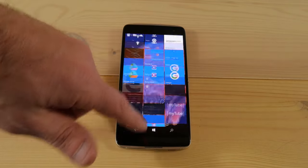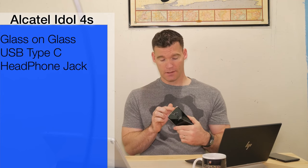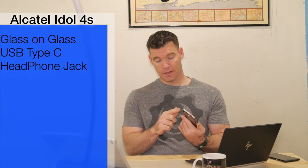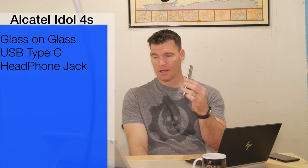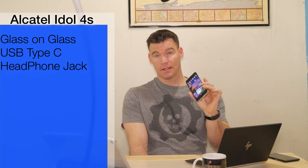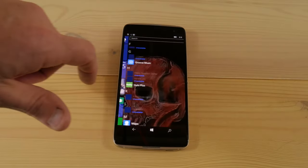Going around the side, we've got a USB Type-C connector, a headphone jack, a power button, and a volume up and down rocker. Interestingly enough, it also has a hot button on the side for launching your camera. You just press it whether your phone's asleep or awake and it will unlock and open your camera.